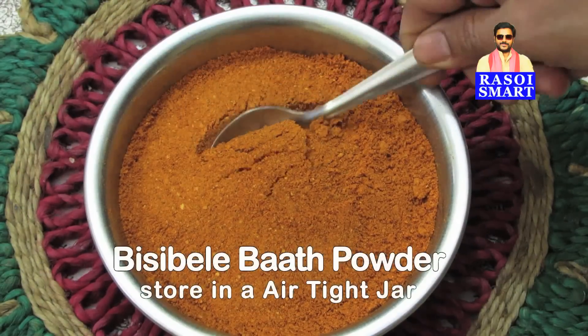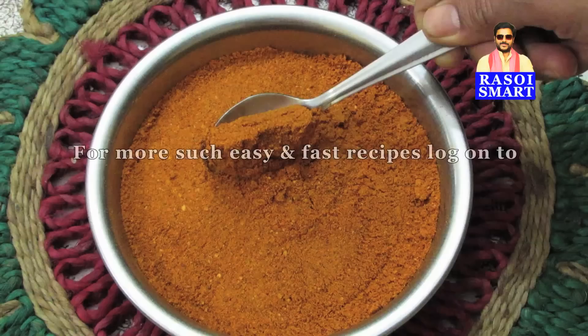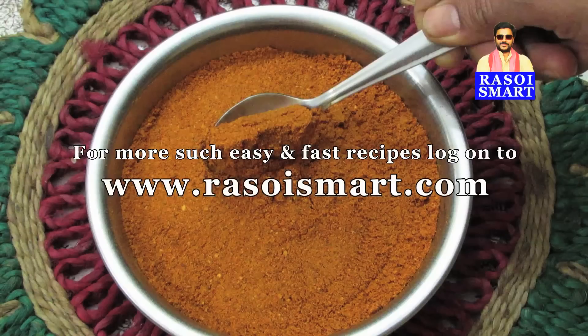Bisibele Bath Powder is ready to use. For more such easy and fast recipes, log on to www.rasoismart.com. Thanks for watching.